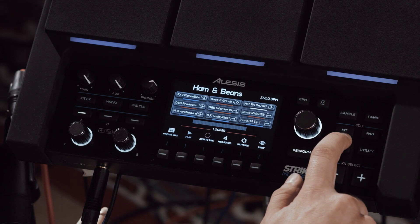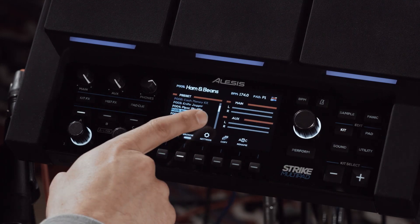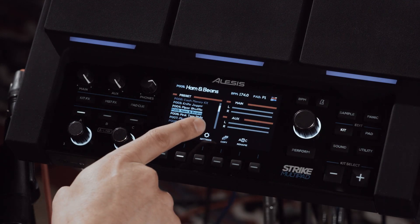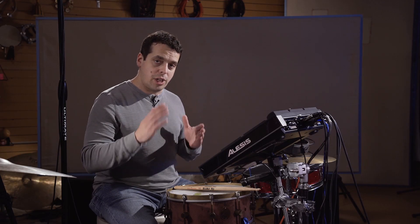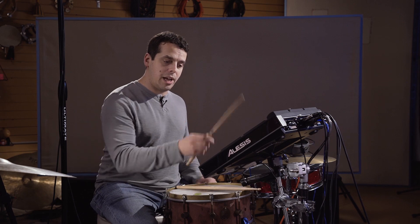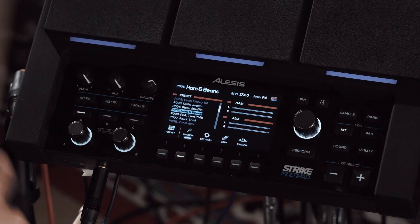First, in the kit menu — by pressing the kit button — you have a separate meter for your main outputs and your aux output. So whenever you're doing your routing, you can be sure you know where your sounds are going. Right now, these sounds are all headed out to the main output.